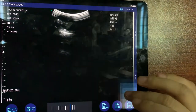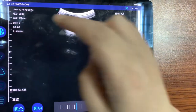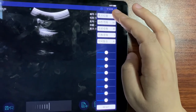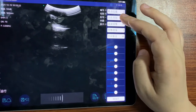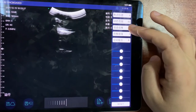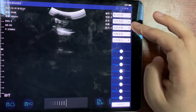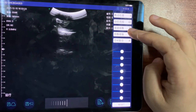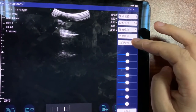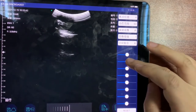When it's running, you can adjust the focus position of the image and the dynamic range. You can also open or close the harmonic imaging and image enhancement, compounding, and variable gain.